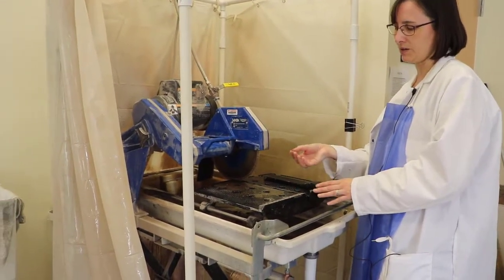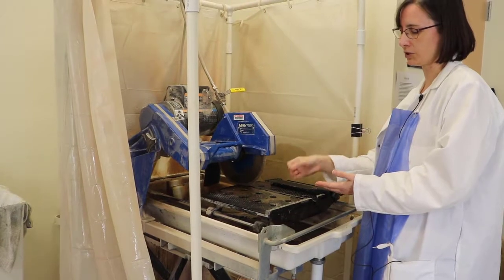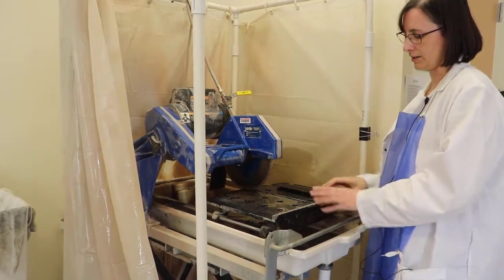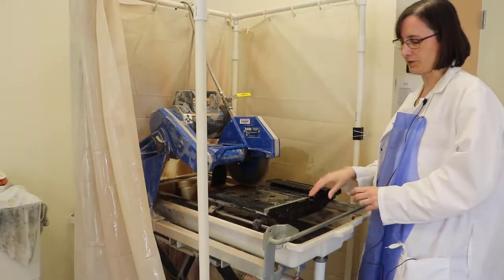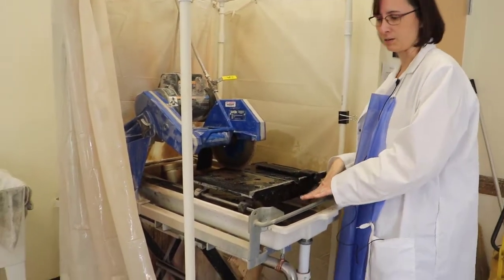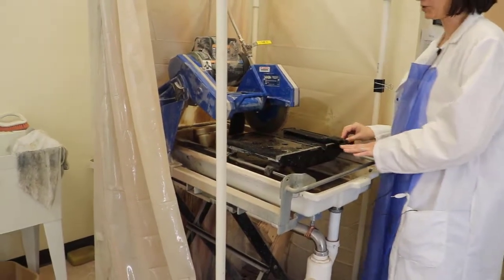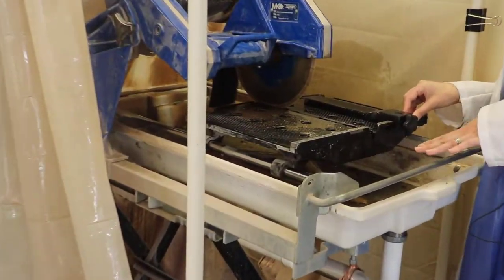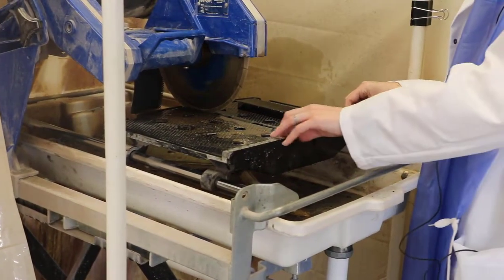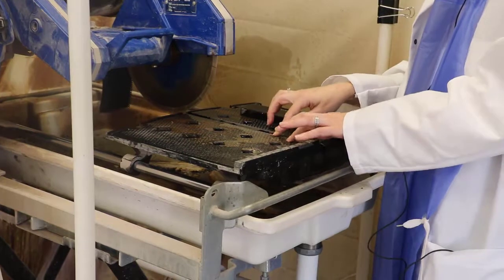The last thing to make sure you do is clean up all the bits and pieces from cutting your rock. Usually when you cut a rock, you get little chips of rock on the movable table and also some chips of rock and sediment in the container below the table. You want to make sure that sediment isn't clogging anything and you don't have large pieces sticking into the drain.